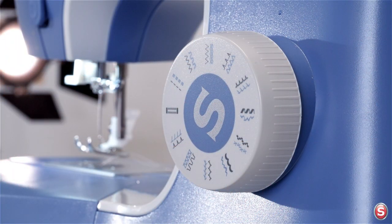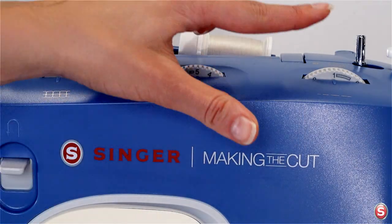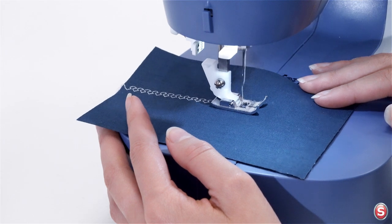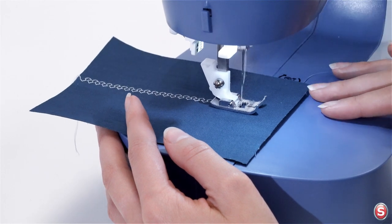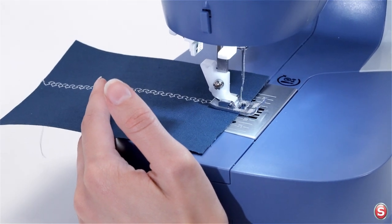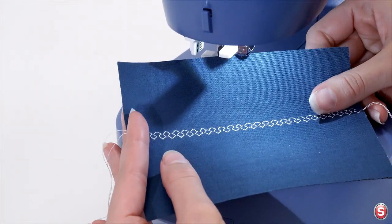Notice that next to the multi-step zigzag stitch there is a blue stitch on the dial — this is the honeycomb stitch. To sew it, leave the stitch width at five but turn the stitch length to the blue S. This can also be used decoratively or for elastic insertion and other stitch applications. Raise your presser foot and trim your threads. Here's what a honeycomb stitch looks like.